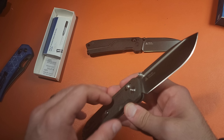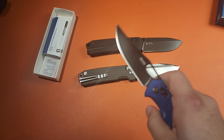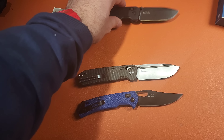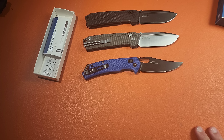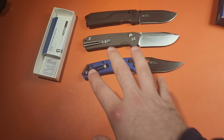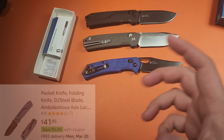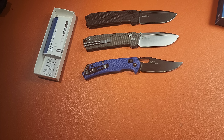Both have crossbar locks. This one is in VG10 — unlike the other which has a DLC coating, this is actually a black wash finish, very nice. VG10 on this. It's approximately a 3.6-inch blade — I'll put exact measurements on screen. Great action on this one, really, really nice. For the extra money, you really do notice a difference.